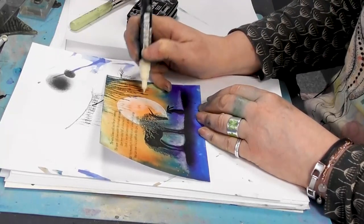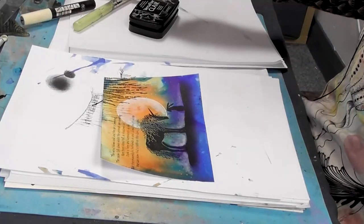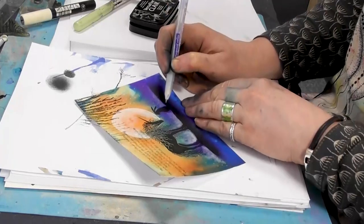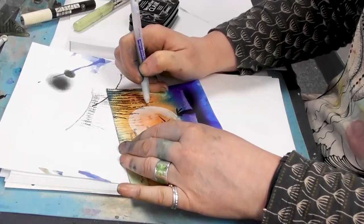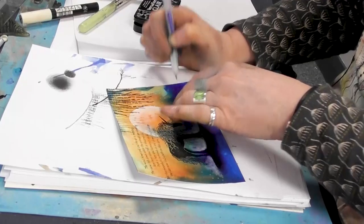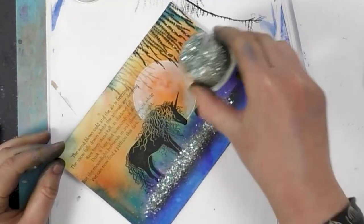And we'll add a little bit of glitter to that as well. Taking the glue pen along the edge, just a very fine line, and a little bit in the foliage hanging down. So I've got Vintage Shimmer here and I'm just going to pop that over the top.